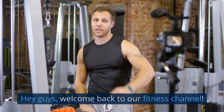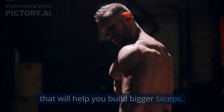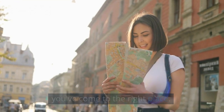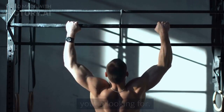Hey guys, welcome back to our fitness channel. Today's video is all about exercises that will help you build bigger biceps. If you're someone who's been struggling to add mass to your arms, you've come to the right place. We've put together a list of 10 exercises that are sure to give you the pump you're looking for.